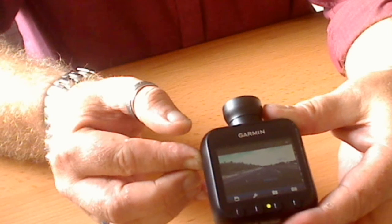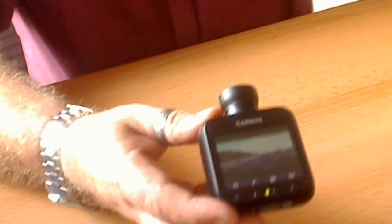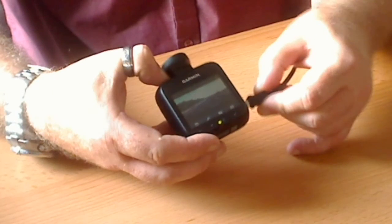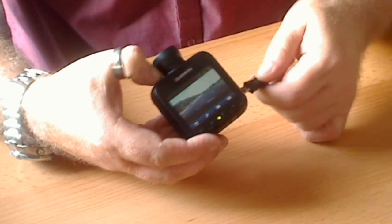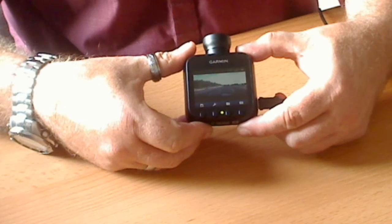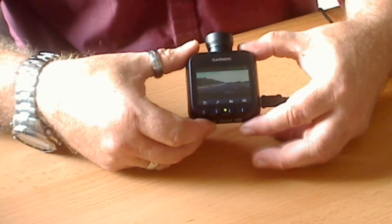One thing that I thought I'd try and do is connect it up to a USB mass media device using the USB cable. So that's connected to my PC.